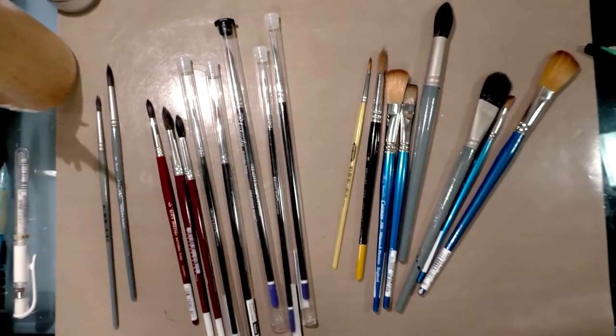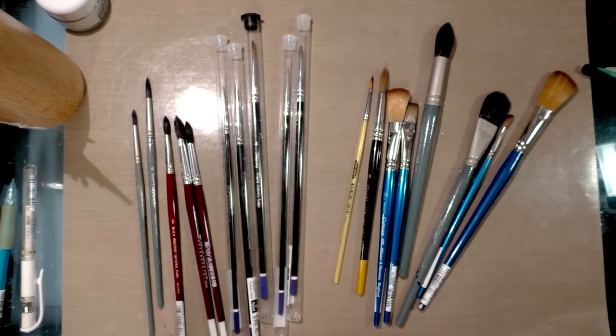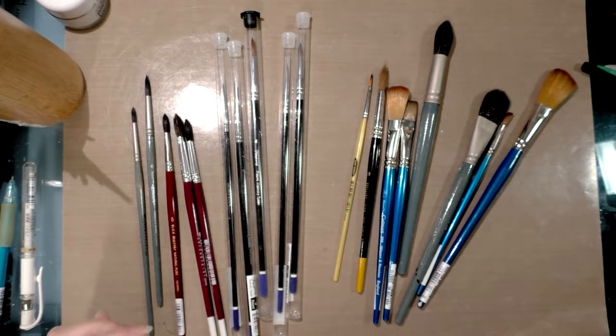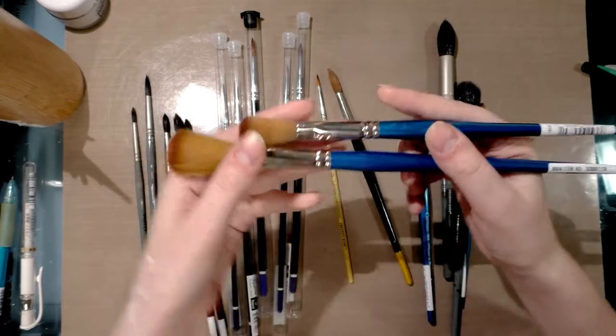I used to live really close to a Dick Blick, so I would buy a lot of Winsor & Newton brushes, Blick Studio brushes, and Escoda brushes — really nice watercolor brushes. Now I live in Nashville and there's no Dick Blick. We do have a Jerry's, though their brush selection is kind of limited. My recommendations span the board from synthetics to natural hair brushes. I'm going to start with how I begin my watercolors: with mops.